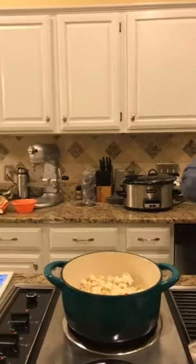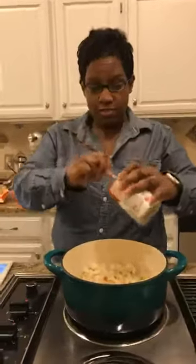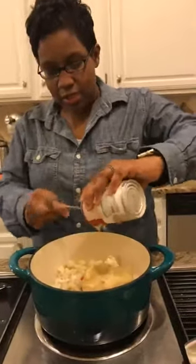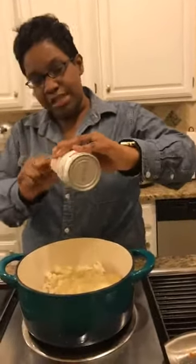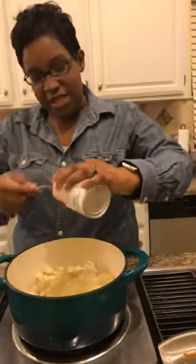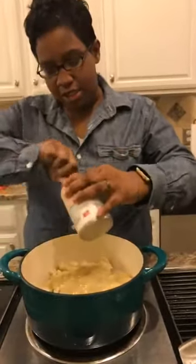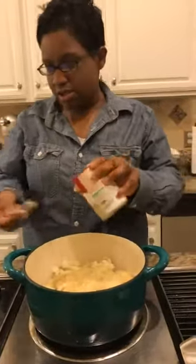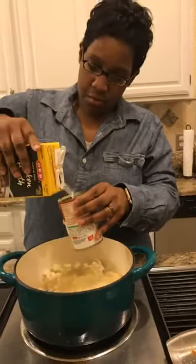I'm going to grab a cup of water and dump that in. Then we take one can of cream of celery - if you don't necessarily like celery you can substitute with cream of chicken, that would be super good. Down here in Austin I've even seen cream of jalapeño, which sounds great. Any type of cream of anything you can go ahead and use. Then I'm going to get my chicken broth in here.